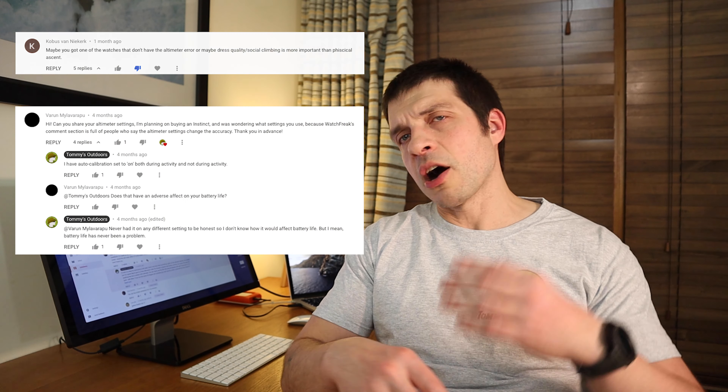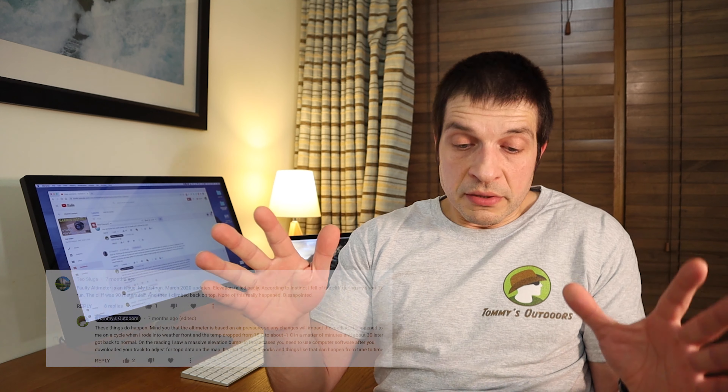A lot of you are reporting issues with the altimeter, wondering if you have a faulty unit. It might be that you do have a faulty unit — I'll get into replacement units in a second. But when it comes to the altimeter, let's face it: it's kind of like a toy. It's meant to report on elevation gain — how many meters you climbed or descended — not to give you an exactly accurate altitude reading. If you need that, you probably need a specialized device, not an ABC watch. It works, but remember it works on air pressure.